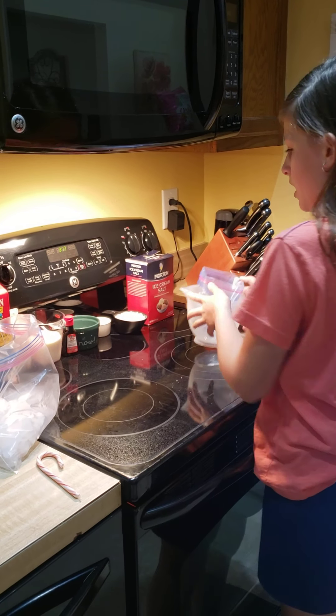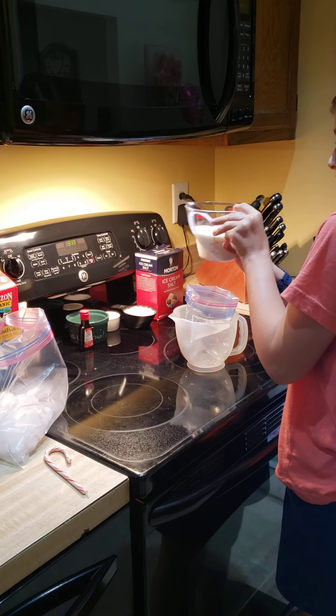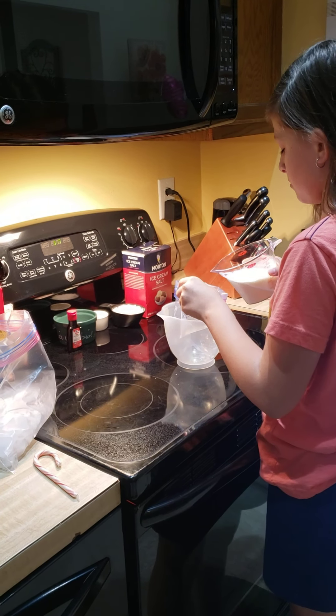Let's make this ice cream. Grab your milk — 4 ounces of milk and 4 ounces of cream — and put it in the small bag.